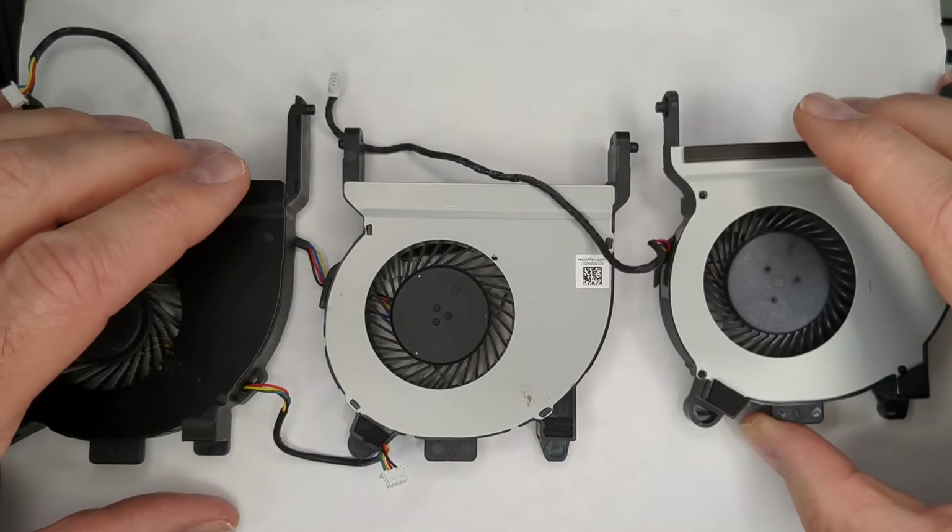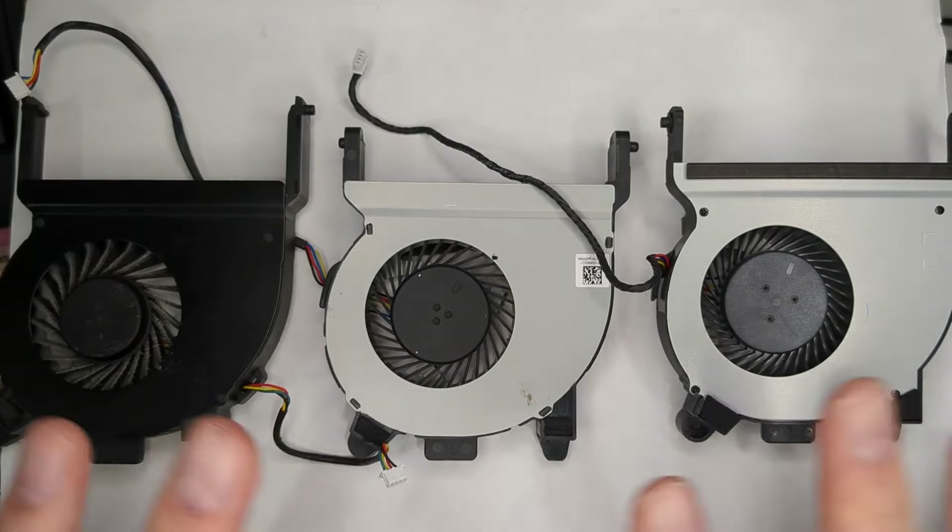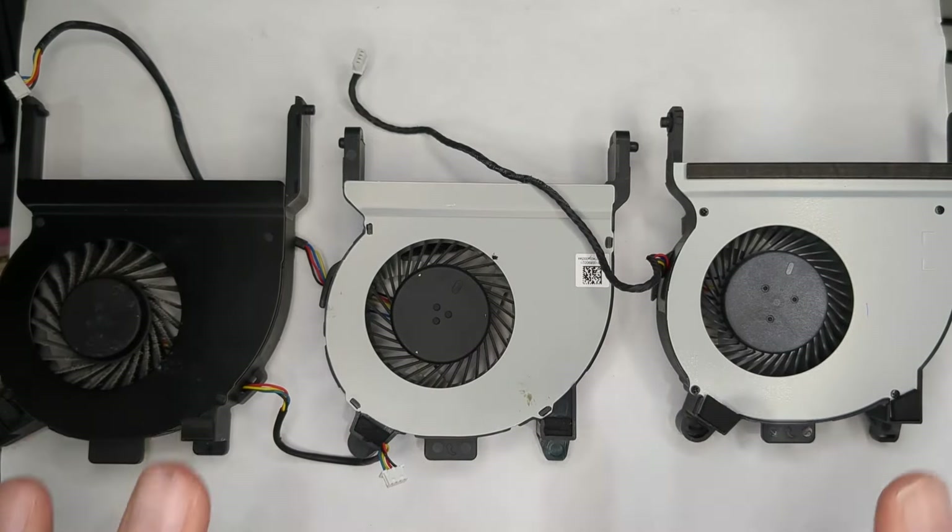If you look at them - one is black, these are silver - but when you look at them on the surface you think those look like they should be interchangeable. I wanted to show you what it looks like when you take these different ones and put them in, and what won't work and why.